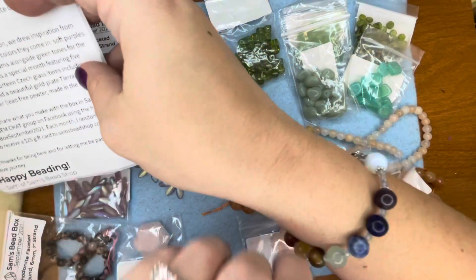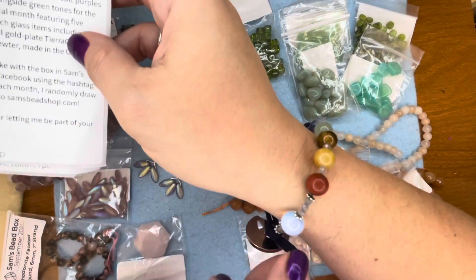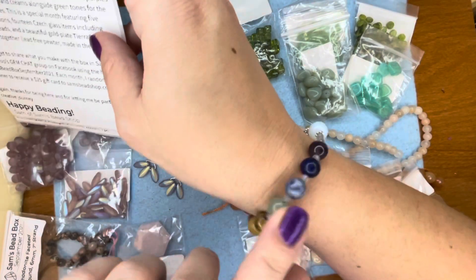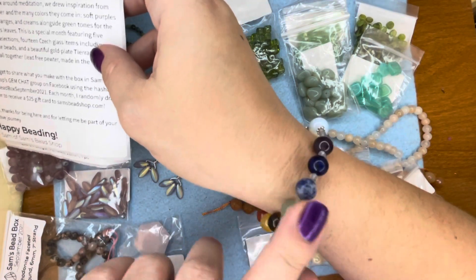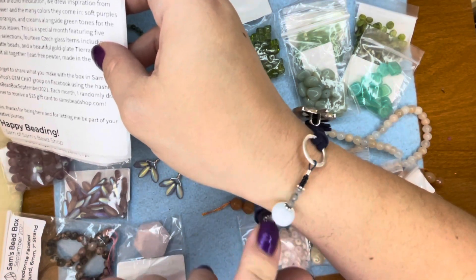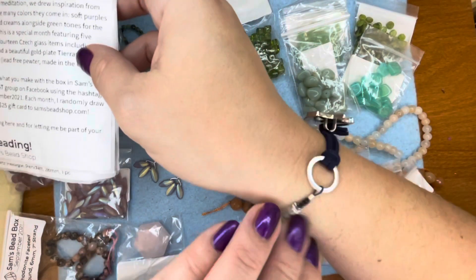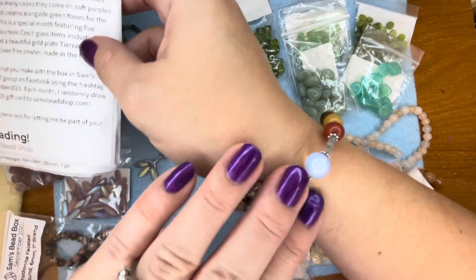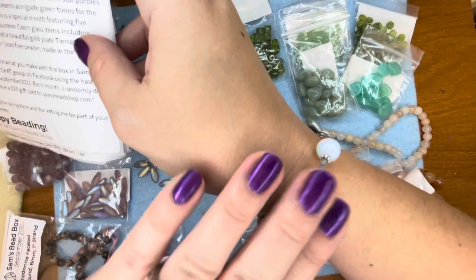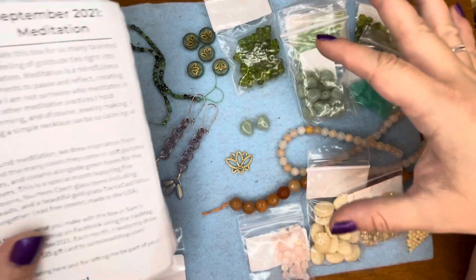Last month's box had bright rainbow colors. This chakra strand is the bracelet I made with last month's box — all the chakra stones. I used some labradorite and some opalite, and then this fun celestial button. Anyway, that's my bracelet from last month. Very soft color palette this month.